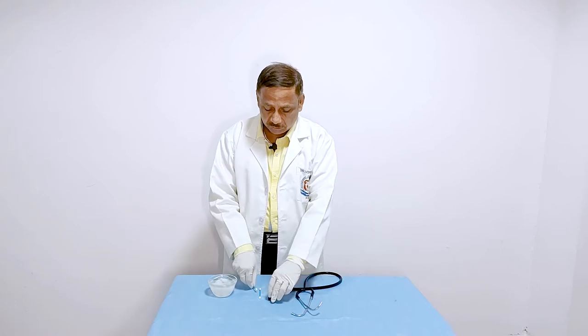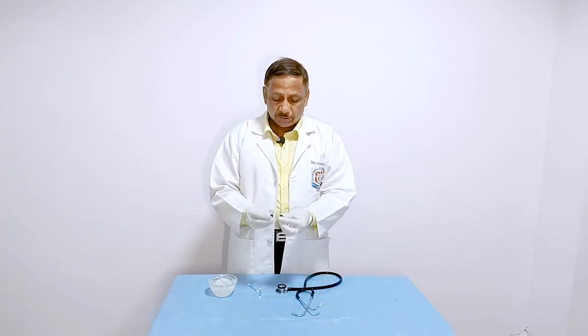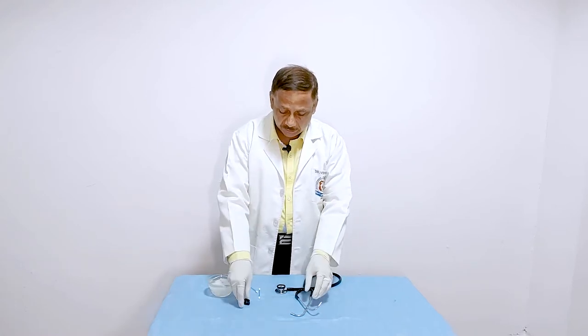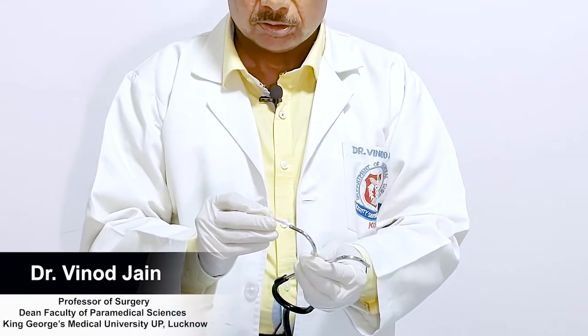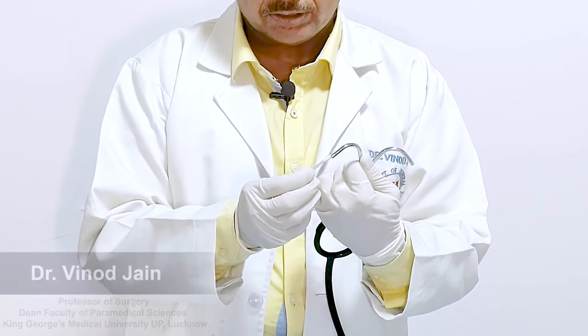After you have cleaned the earpieces separately, now you need to clean the inner side of the stethoscope where the earbud is applied.